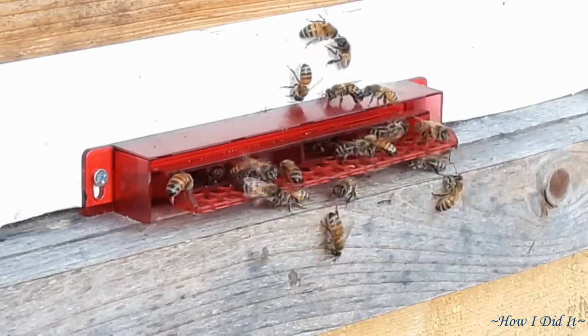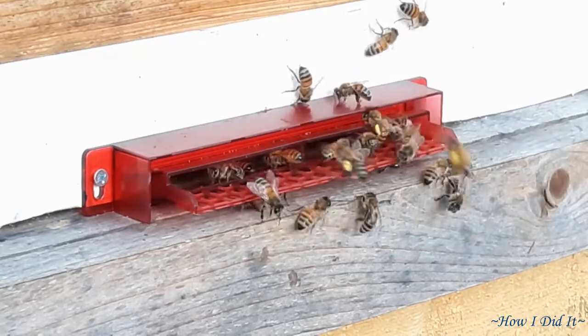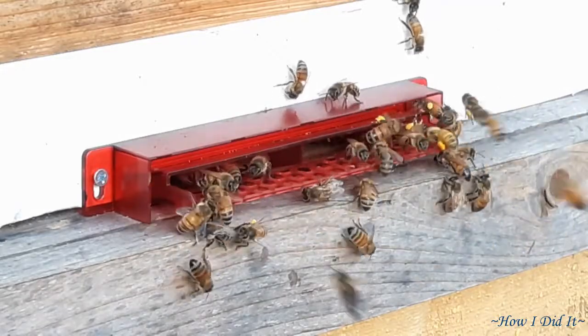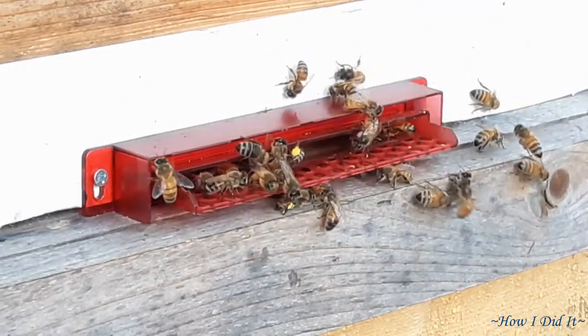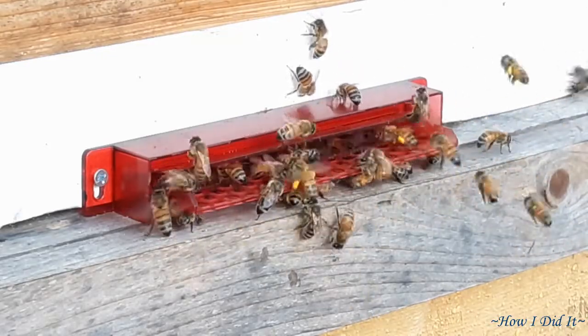It amazes me that they're still alive and thriving so well, especially with all the hiccups I had after I first got them. But they're resilient and it's amazing — these Italian bees are so gentle. They are absolutely amazing, truly truly amazing. I just love sitting and watching them — very fascinating.